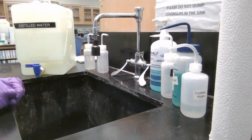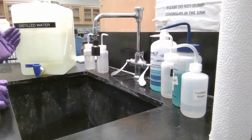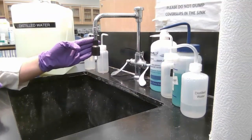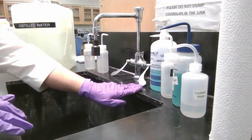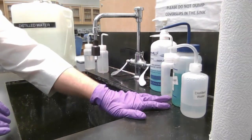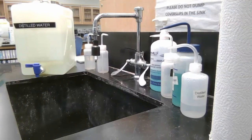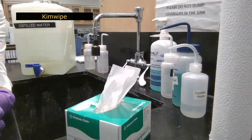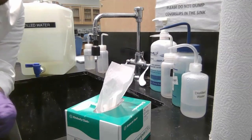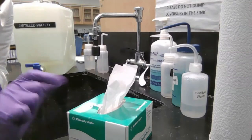Around the sink, things are super important because you need to clean up after every lab. You have sink water and distilled water — tap water has dissolved ions from the water treatment plant, so sometimes you need distilled water. There's also hand soap, a squirt bottle for distilled water, dish soap, and paper towels. We also have kim wipes — for delicate glassware like cuvettes or microscopes, use kim wipes instead of rough paper towels, which could scratch surfaces that need to pass light through.